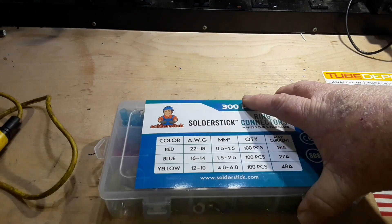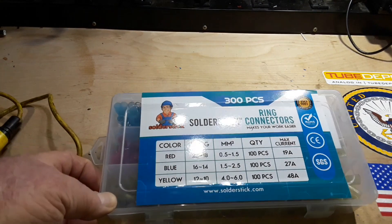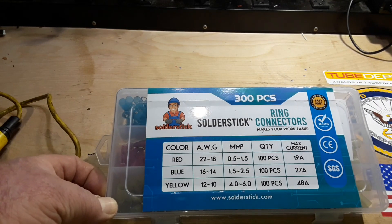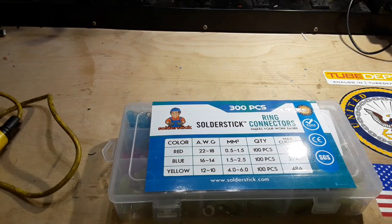This video is brought to you by our friends at SolderStick. They have all sorts of wire termination and wire joining solutions for you. Check out more at the end of the video. Now on to a regular video.